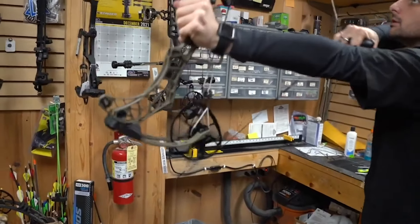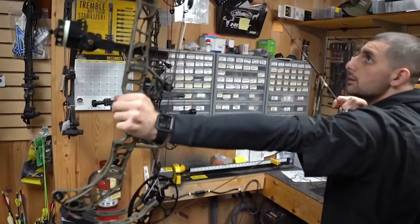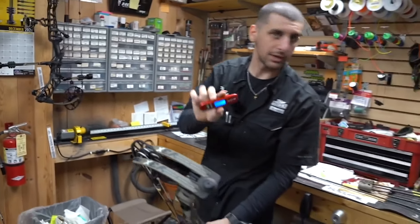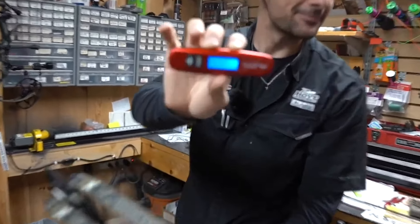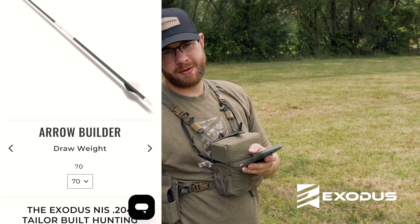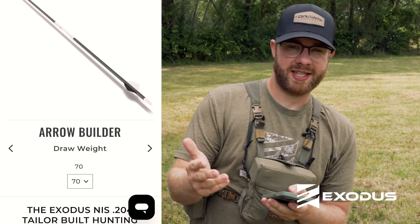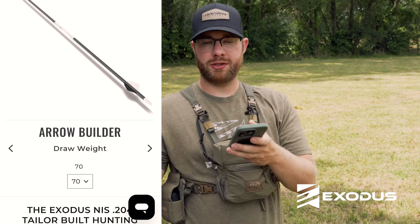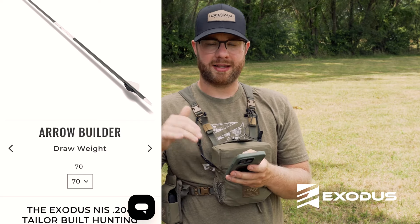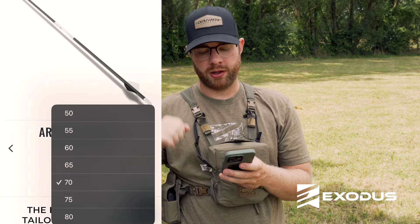Hit the arrow to the right and it brings up your draw weight. It's critical to know the draw weight of your bow — that's going to be one of the factors that determines the spine you're going to be shooting. And don't worry, you don't have to know that stuff; we will select the spine for you. Say you have a 65-pound bow but it's actually drawing 68 — that might bump you into a different spine. So it's important to know exactly how much weight you're pulling.